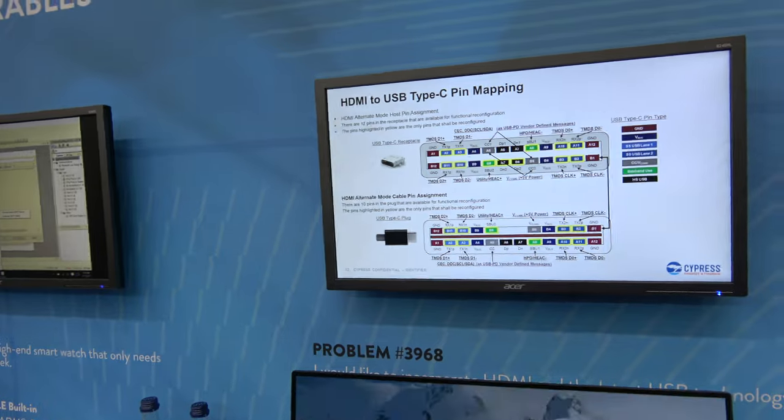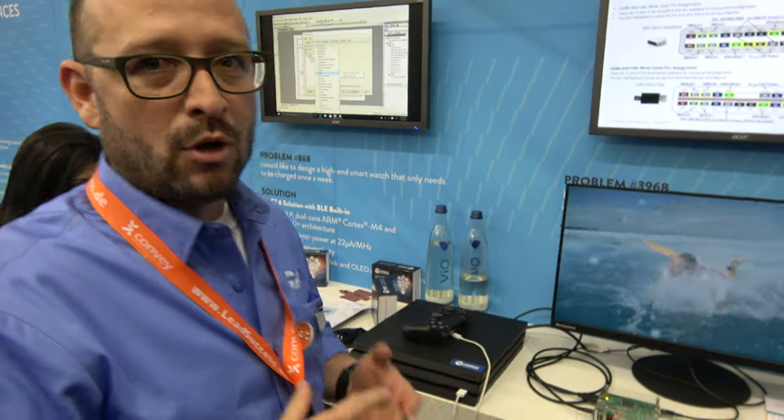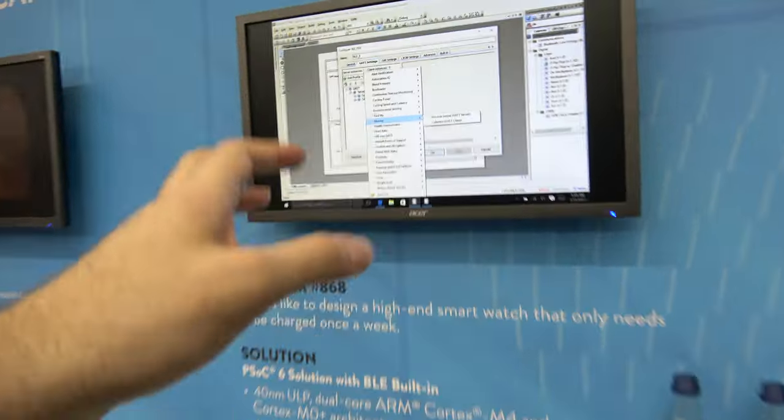USB Type-C is the new standard. We have a whole section dedicated to it — it's the connector to rule them all, used for image streaming, data, and power. HDMI to USB Type-C, data, power — basically the only connector you need for most applications: laptops, phones, and more. It's already out in millions of devices. We were the first to market with it, which has given us a leadership position in that market.